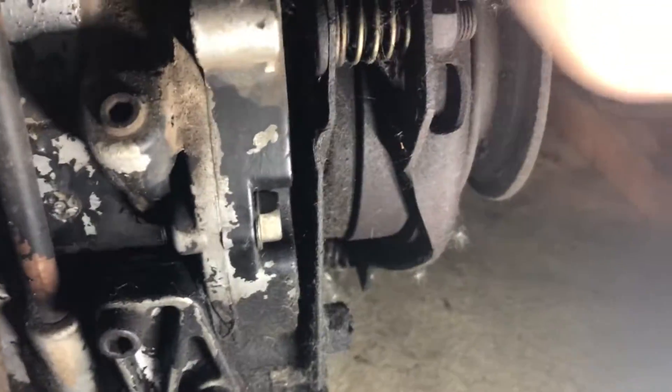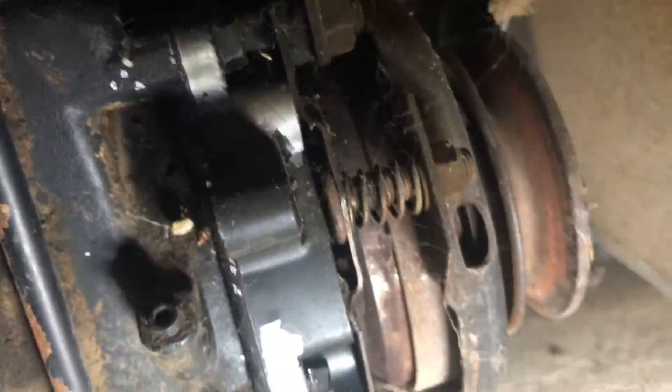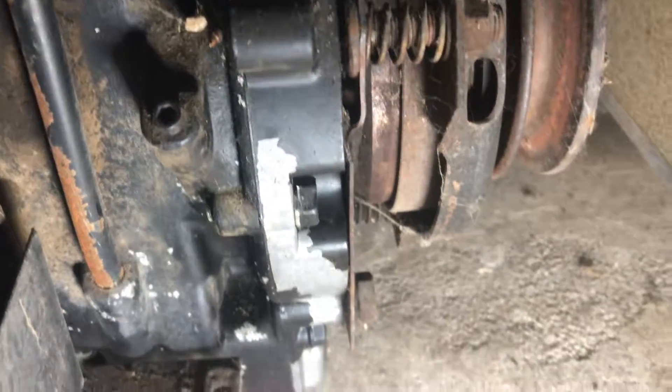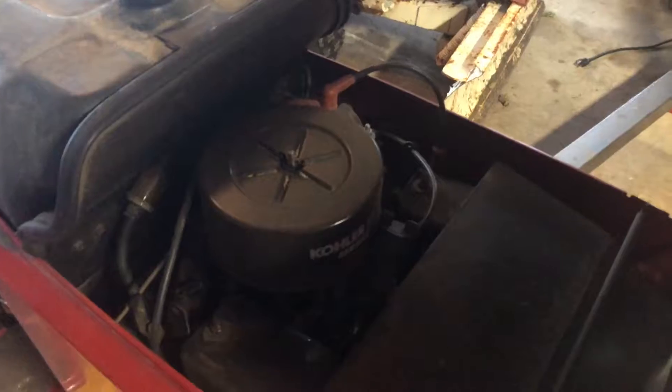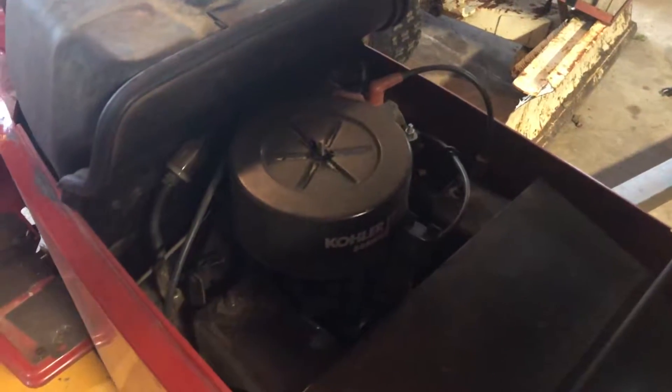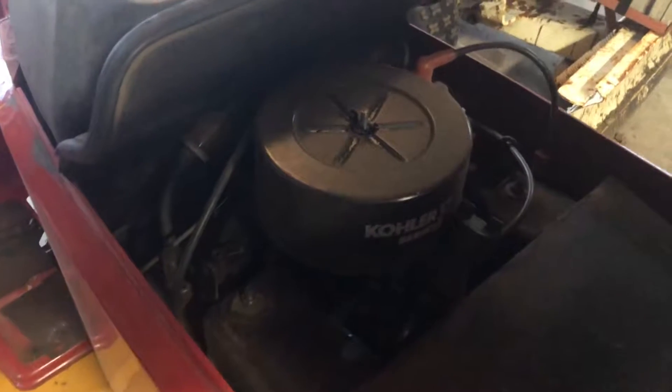Here is a Series 2 that has both the remote oil filter provision and the pipe plug in it, as you can see up there. Over here is a Series 2 as well, and this one does not have the remote oil filter provision, but it does have the pipe plug on it. One of the other ways you can identify a Series 1 versus Series 2, although this isn't very reliable, is just a way you can take a quick look and see.